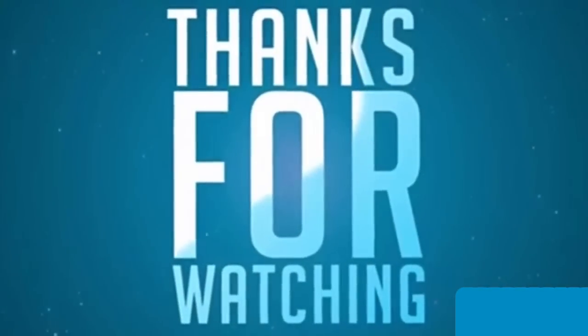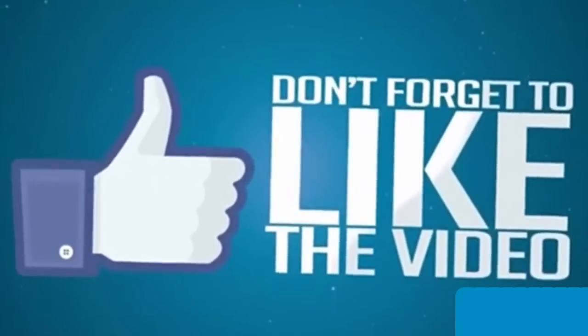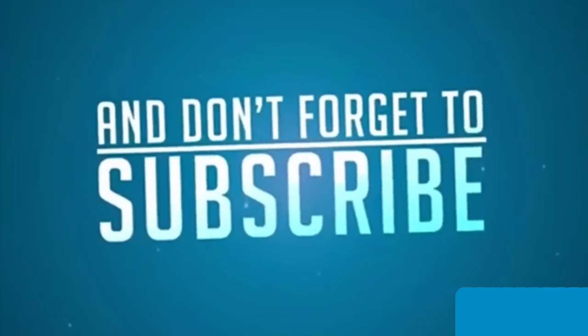Thanks for watching, guys. Don't forget to like the video and don't forget to subscribe.